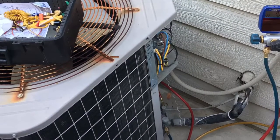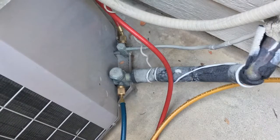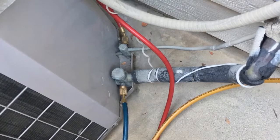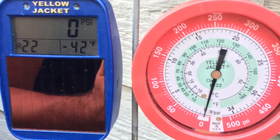Here's what the unit looks like, and when I got there it was flat. Zero. So here's the gauges — where did all the refrigerant go?